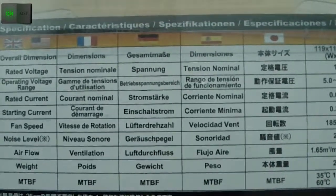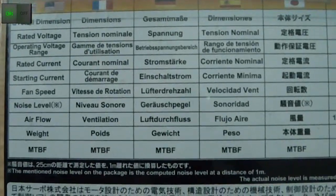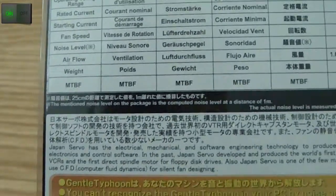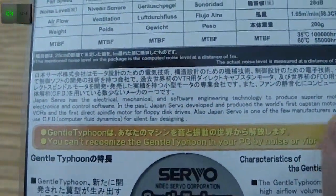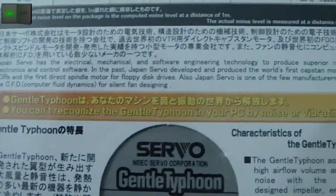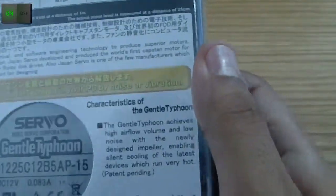Fan speed, noise level, airflow, weight, and MTBF — I'm not sure what that stands for exactly. As you can see, they have their catchphrase: 'You can't recognize the Gentle Typhoon in your PC by noise or vibration.'